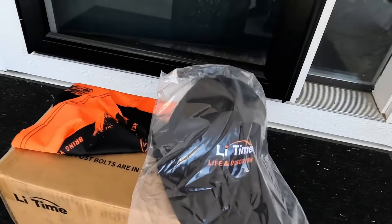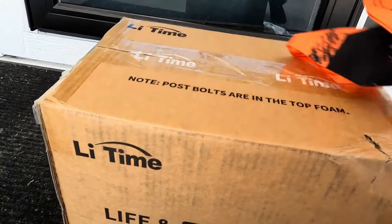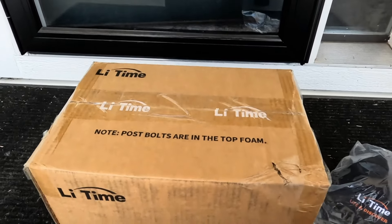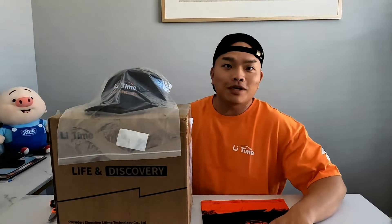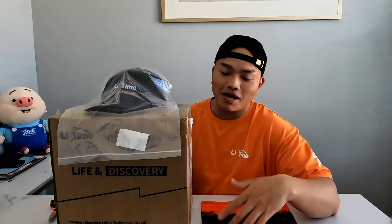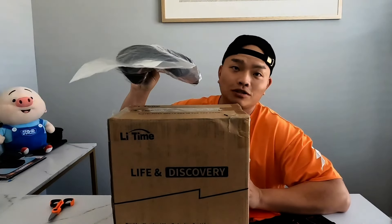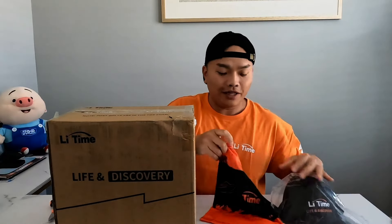Looks like my lithium battery just arrived right on time — let's go unbox it! What is going on guys, welcome back to another episode of MZ Adventure. As you can see, I finally received my LiitoKala lithium battery, and they also sent me some caps and a net guard.